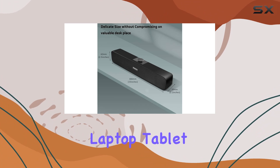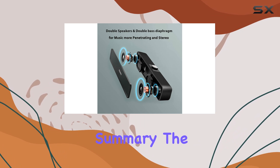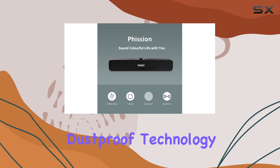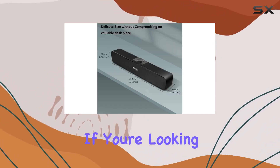Whether it's your PC, computer, TV, laptop, tablet, smartphone, or game console, the Marble Y10 has you covered. In summary, the Marble Y10 USB computer speakers deliver outstanding sound quality, immersive experiences, dustproof technology, and convenient plug and play functionality.